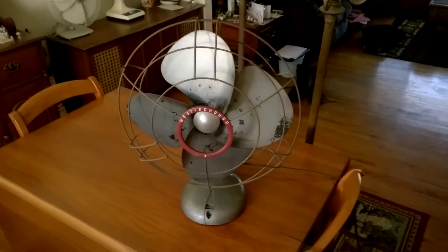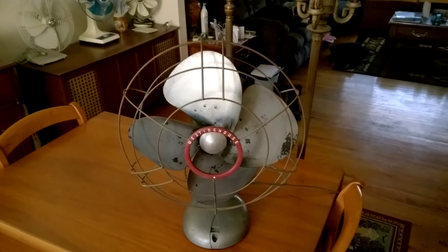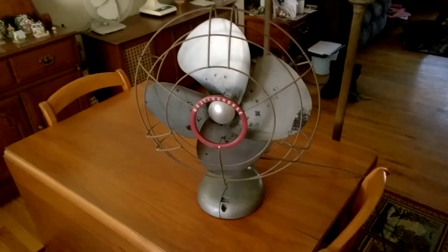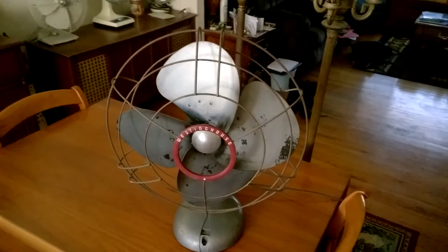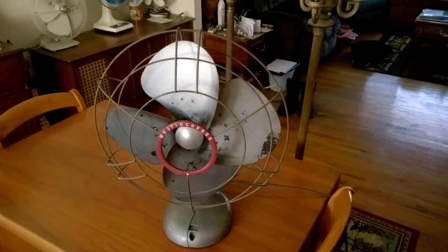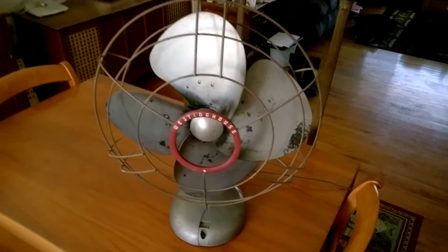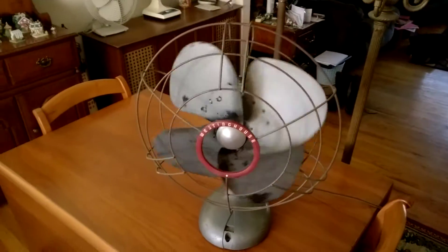How's it going everybody, this is the FanDue 21 here once again. Today I bring you a vintage 16-inch Westinghouse Power Aire oscillating desk fan from about the mid-1940s. It is a model 16PA2 — a pretty neat fan overall, and definitely one of the smoothest running fans in my collection so far, if I say so myself.